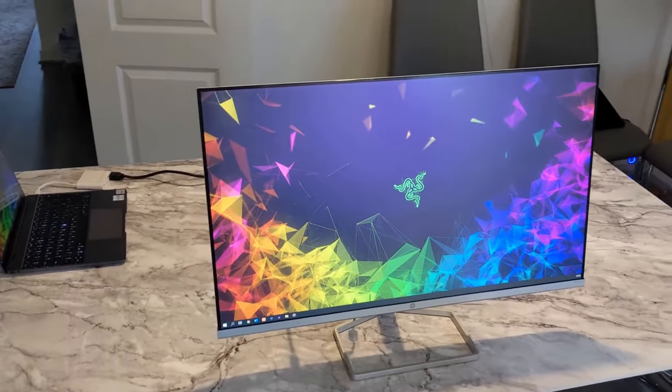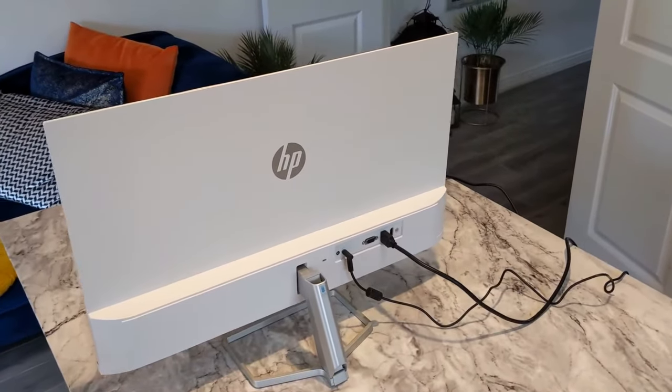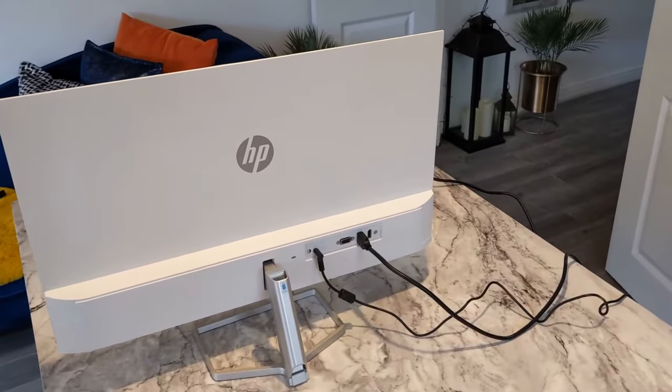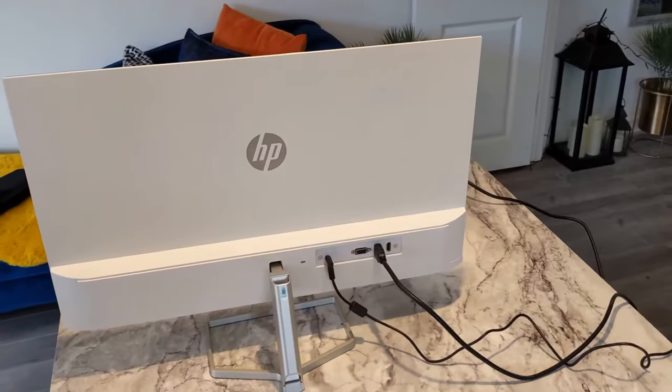Hey guys, Alien here from AI's Tech Reviews and this is the HP M27FW, another 27 inch monitor. As you may remember, I reviewed the Samsung T35F back in the summer and I wasn't very impressed by it, so let's see if this monitor is any better.